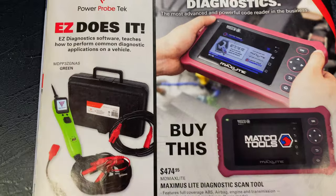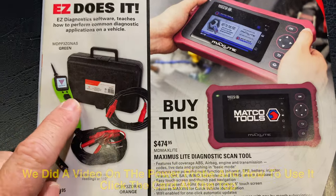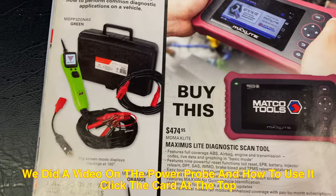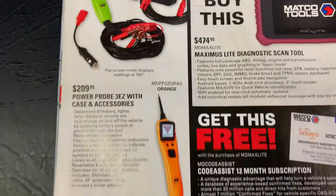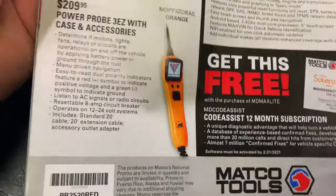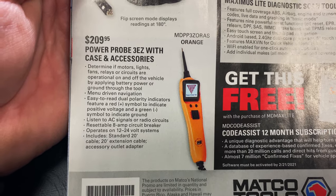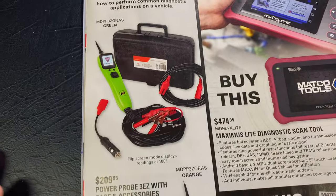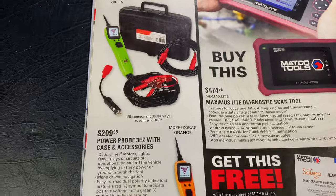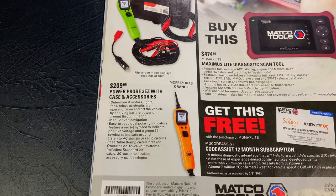On the back page — if you guys do not own a power probe, everybody should own one. They're the greatest things ever. With a simple flip of the switch, you can apply power or ground to the tip so you can check fans and all kinds of electrical tests. This is the 3EZ Power Probe — it's $209.95. Comes in green or orange, really really nice power probes. This one comes in a little hard case. You've got the cigarette lighter plug adapter, battery clips, and an extension so you can use it further away. Super nice.